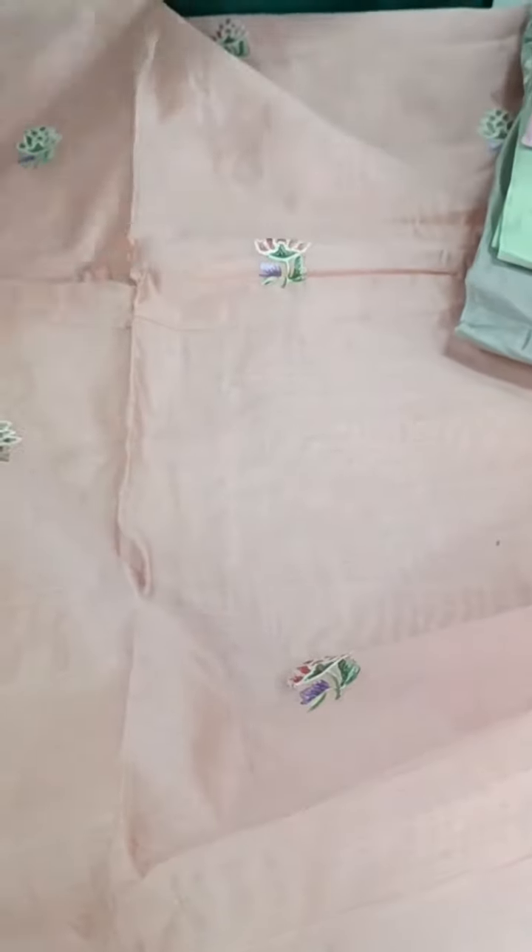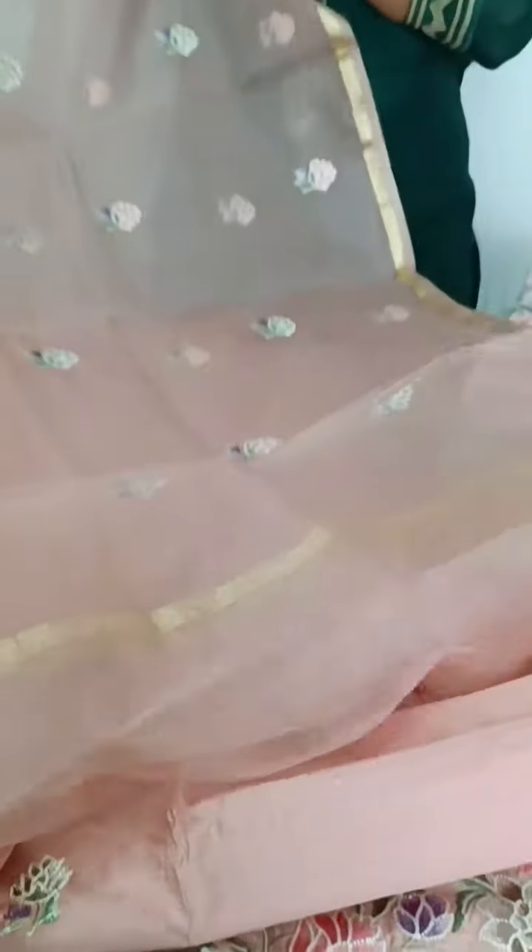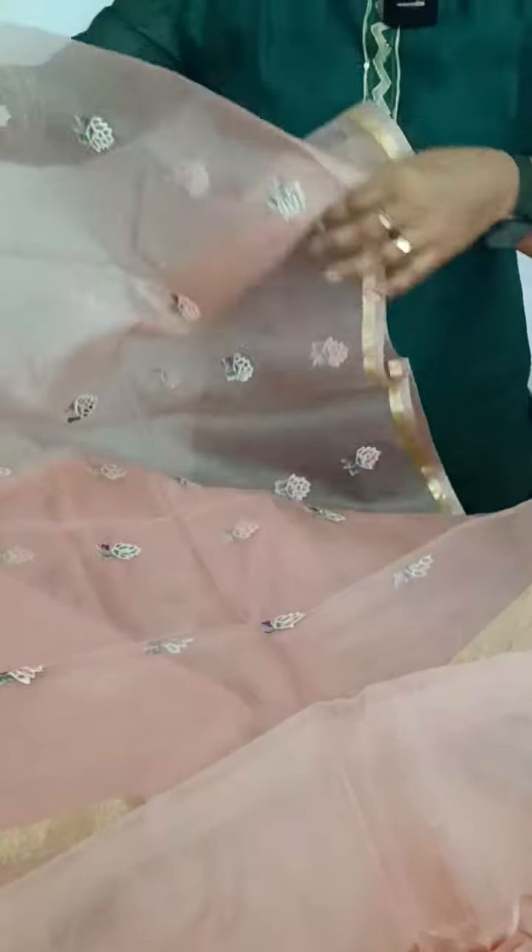The back side is plain. I will show the top of the bottom. We will show the full embroidery. This is a pattern.